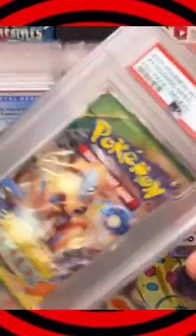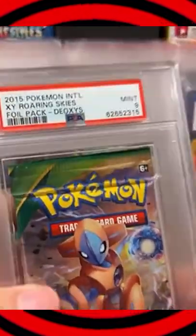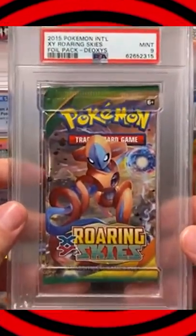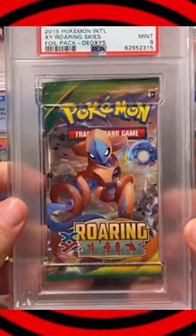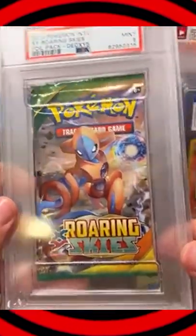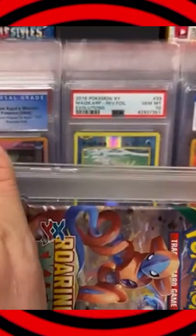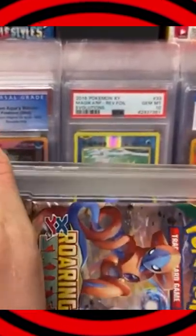Come on man, that's such a bad idea. Alright guys, this is Nicholas Gruber's PSA9 Roaring Skies Deoxys pack — he paid $140 for it and he wants me to crack it open. I don't agree with it. It's weak on the end, it's weak on the inside of it.